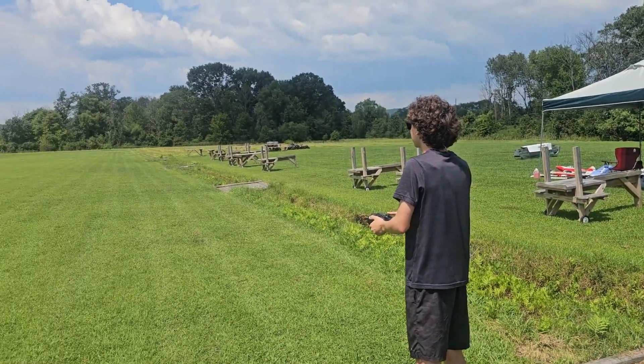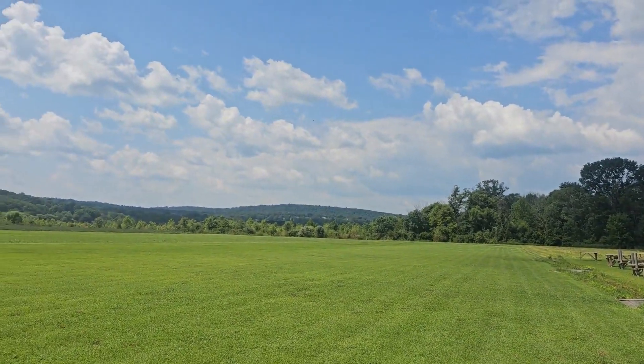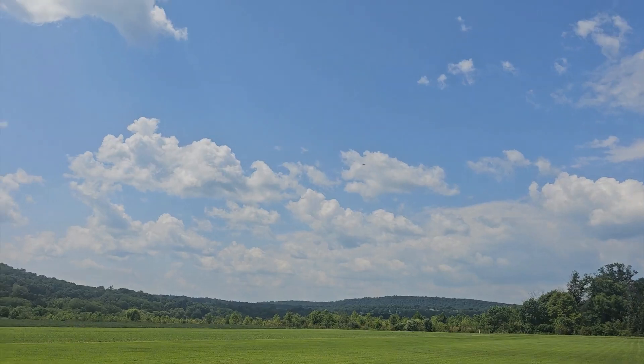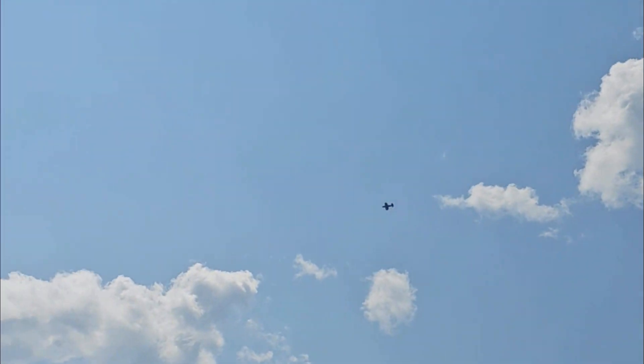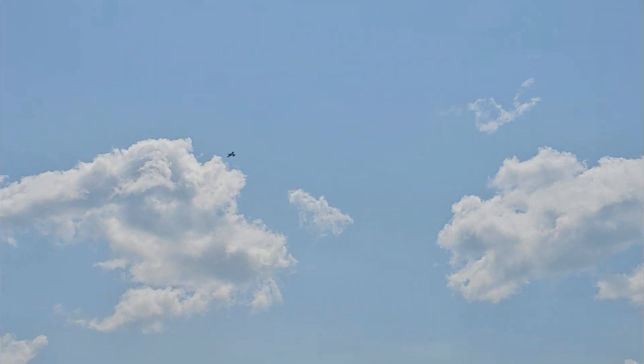Here's Carter at the field flying an airplane. The plane is very small so we're not sure we're gonna see it on the video, but here we go. Try to let it come in.